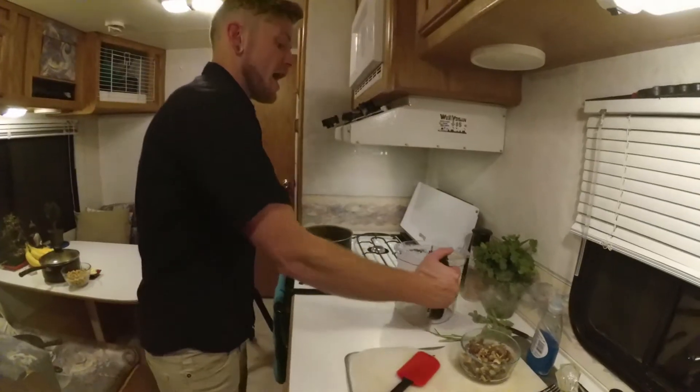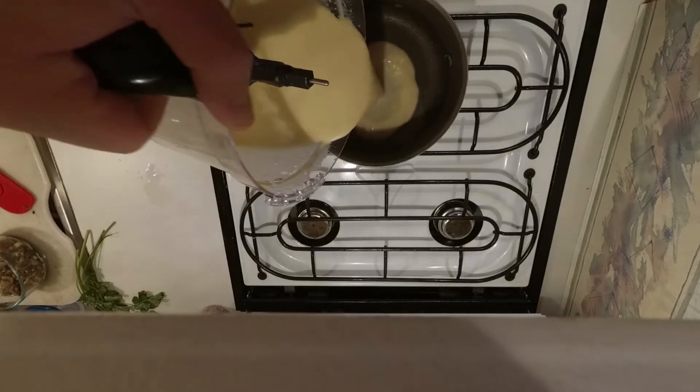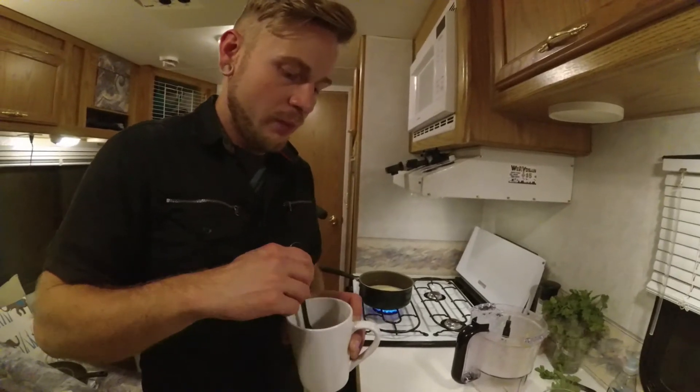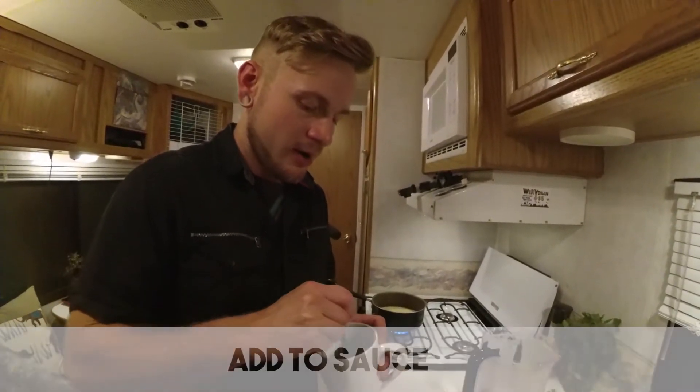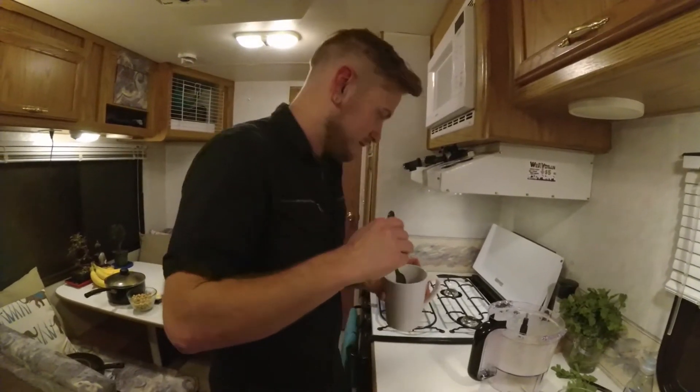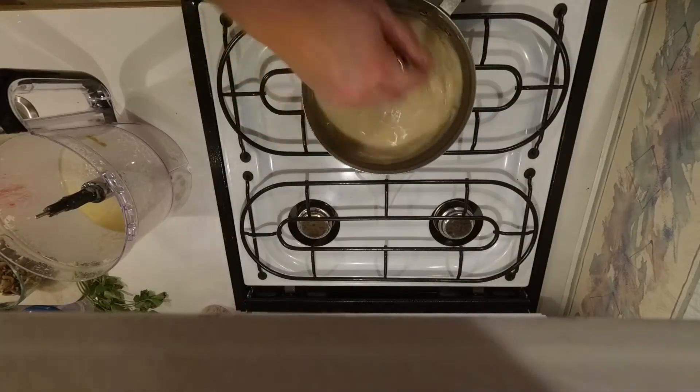Now I'm going to put my liquid into the pan. I mix up my cornstarch with two tablespoons of water into my measuring cup — you've got to make do when you live in an RV. Keep mixing this because it's going to thicken up pretty fast.